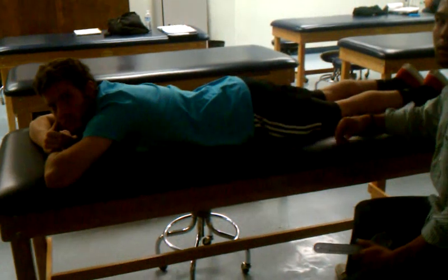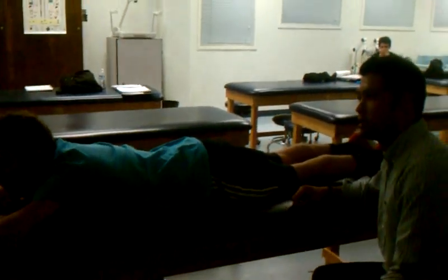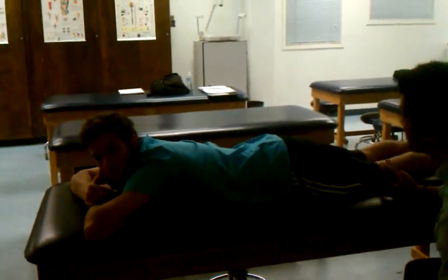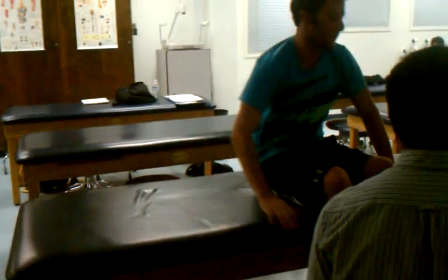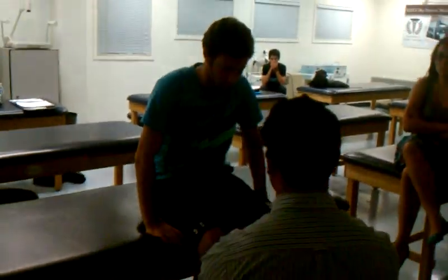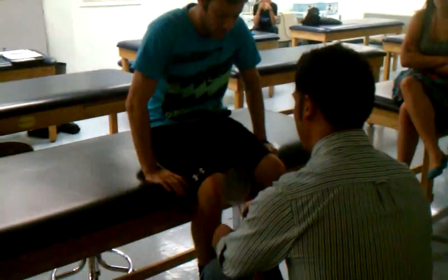At the ankle, we have dorsiflexion, plantarflexion, inversion, and eversion. For internal and external rotation — like any rotation or pronation/supination — the stationary arm can be perpendicular to the floor, pointing down or up. It's all about general reference as long as you know how they're going.